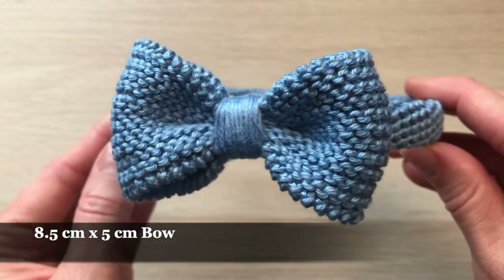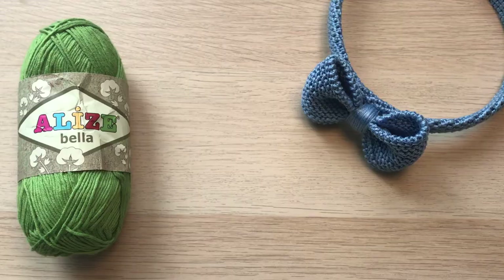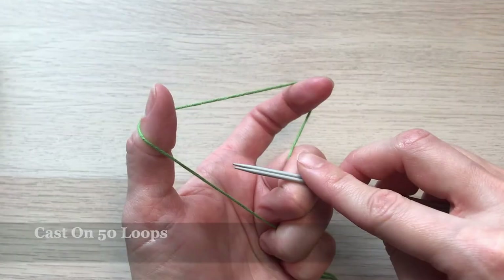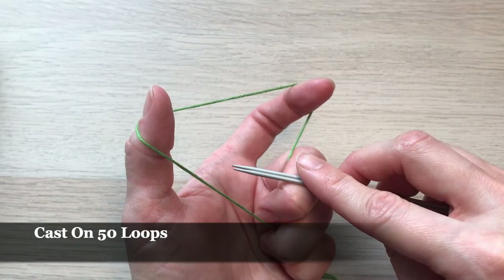Hi guys, today I'd like to show you how to make this nice and simple bow. We'll need some yarn — I'm using Alizabella cotton yarn — needles, hook, yarn needle, and scissors. First we will start with casting on 50 loops.